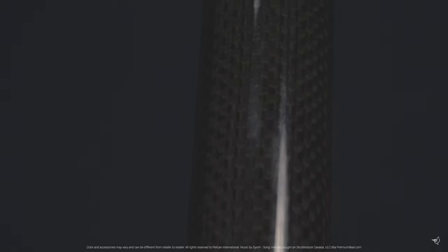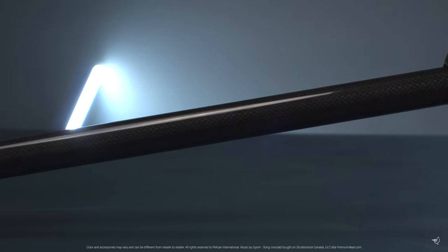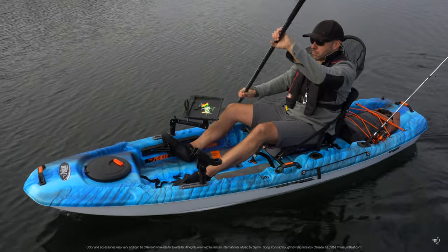An oval index grip will help you maintain proper technique. The slightly indented section allows you to grip the shaft more loosely, which allows the shaft to rotate through your hand and prevent wrist fatigue.